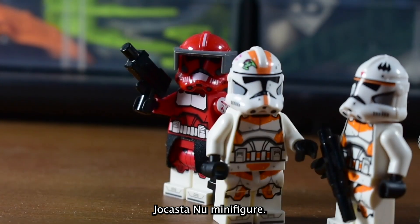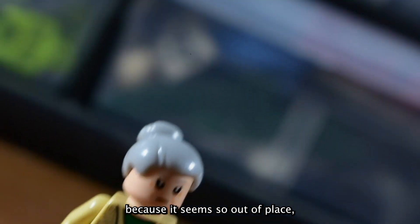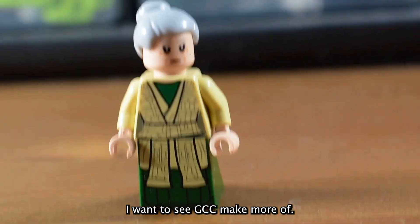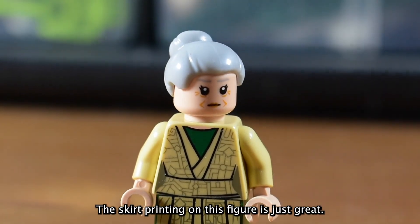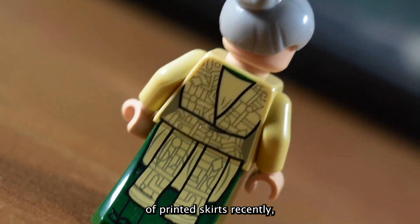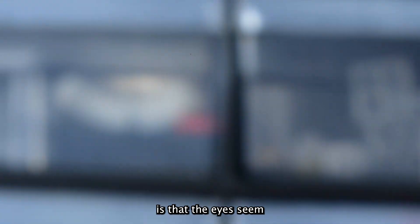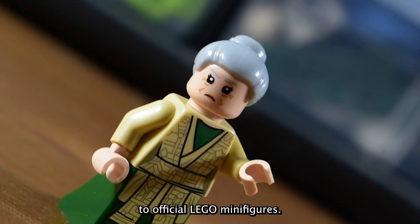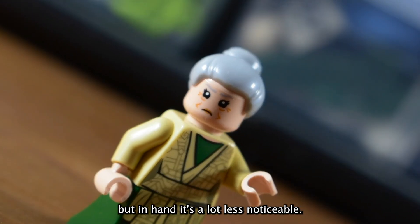First let's talk about this Jocasta Nu minifigure. Now there was a little bit of buzz around this figure because it seemed so out of place, but this is the exact type of figure I want to see GCC make more of. I love filling out background characters, especially when they're so well done. The skirt printing on this figure is just great. GCC has been doing a lot of printed skirts recently, and I love to see it. The only thing kind of off about this Jocasta is that the eyes seem to be a little too large, at least compared to official LEGO minifigures. It looks not great on camera, but in hand it's a lot less noticeable.